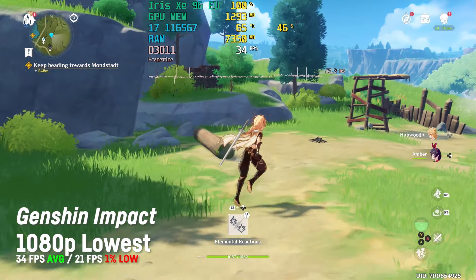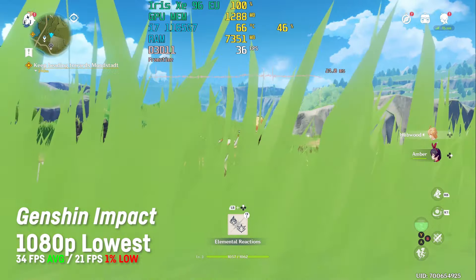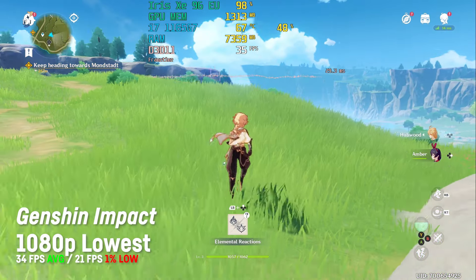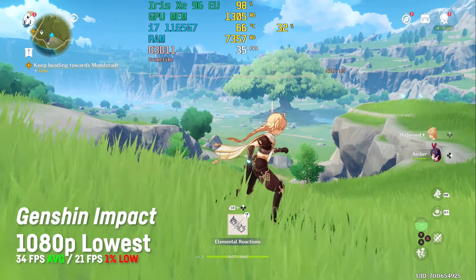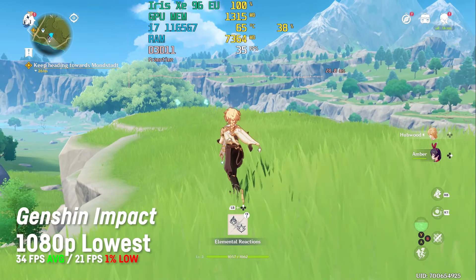The free-to-play title Genshin Impact ran pretty well on 1080p and low settings, still looking like a beautiful Studio Ghibli movie, and providing 34 fps on average with a 1% low of 21. It feels playable enough for a third-person Zelda-like action RPG. My extended clip features more footage and resolutions.